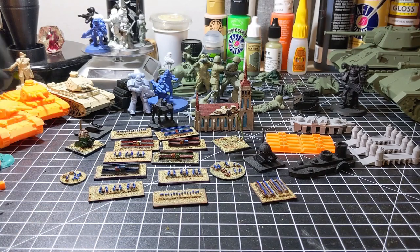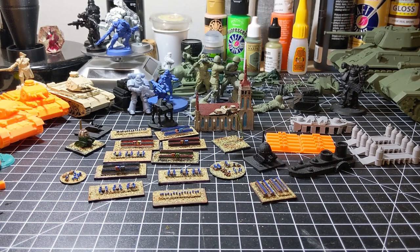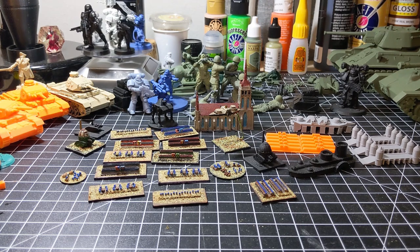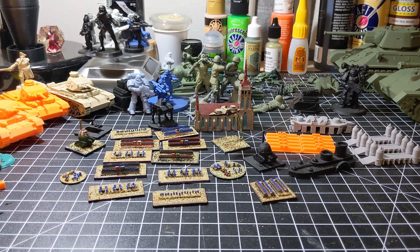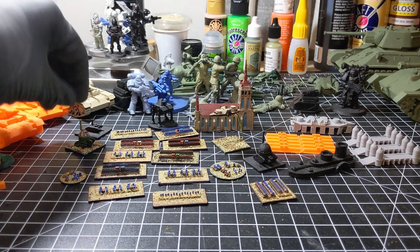All these models I picked up — except for the steampunk stuff — I picked up from Ford March Studios. You can find all these models for sale on his store on Gumroad; I'll put a link down below in the description. All of them were 3D printed on the Ender 3.